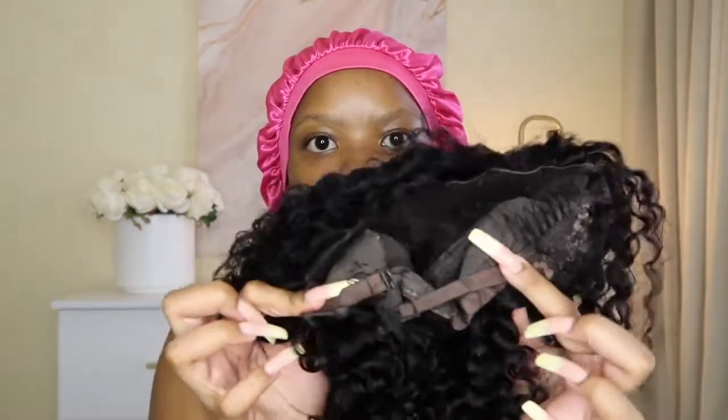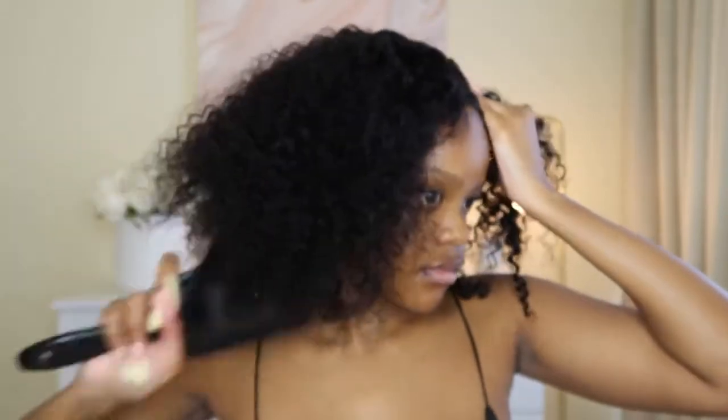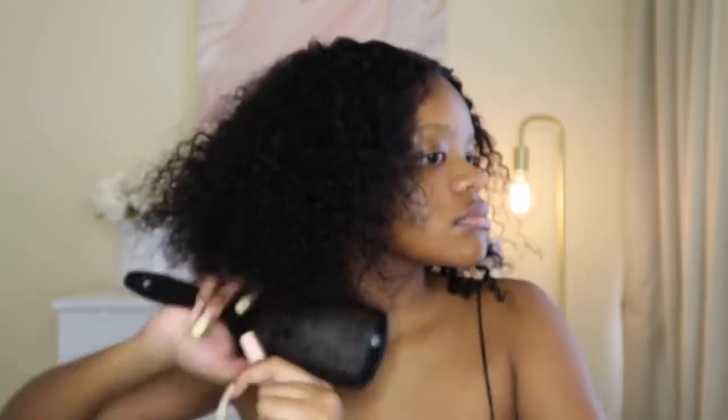So the first wig we're going to work with is the water wave. I'm just going to cut the lace off so that we can put it on our head. Then all I'm really going to do is adjust the clips at the bottom so that it can fit my head and pop it on. That's what I love about this wig — you really just pop it on. Then I'm going to break the curls because I want to give it a water effect, so I need to break the curls with the comb and then put water on them.